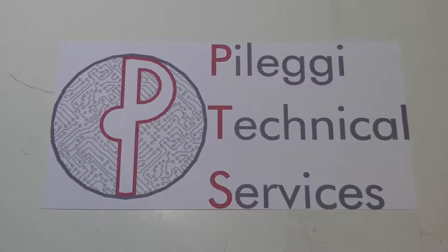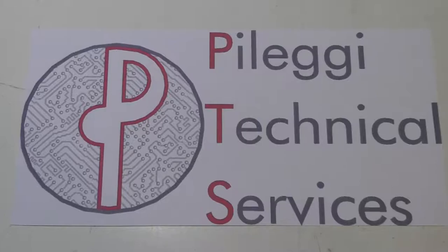Palegi Technical Services — your computers and electronics concierge service.